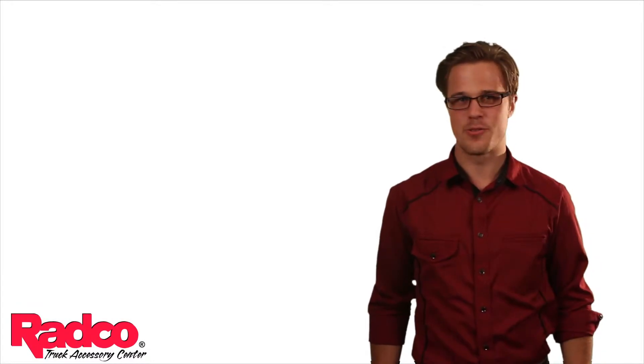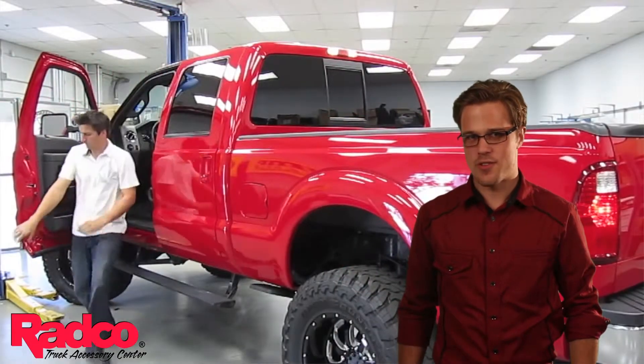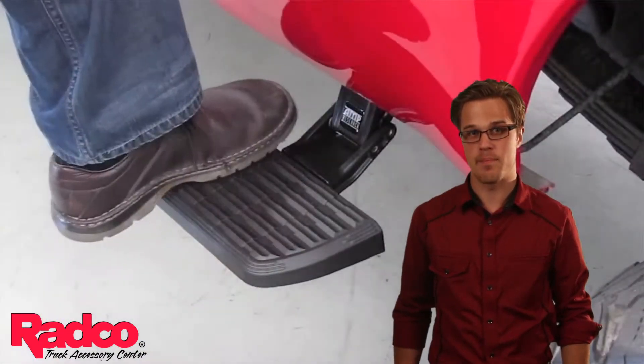Hey, I'm Mike Johnson with Radco Truck Accessory Center, and this is the Amp Research Bed Step 2. The Bed Step 2 mounts on the side of the truck, just behind the cab and still in front of the back wheels, to help you access the front of your truck box without ever having to get into the bed.